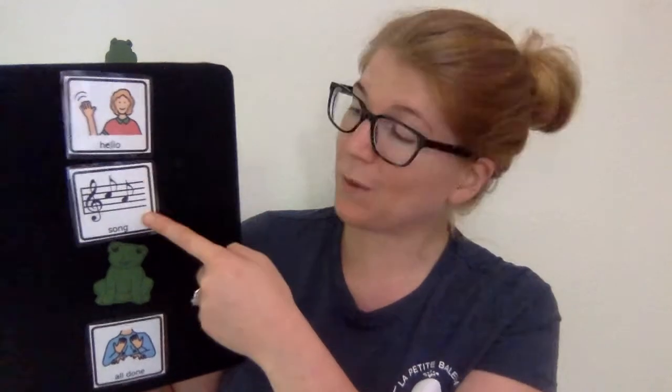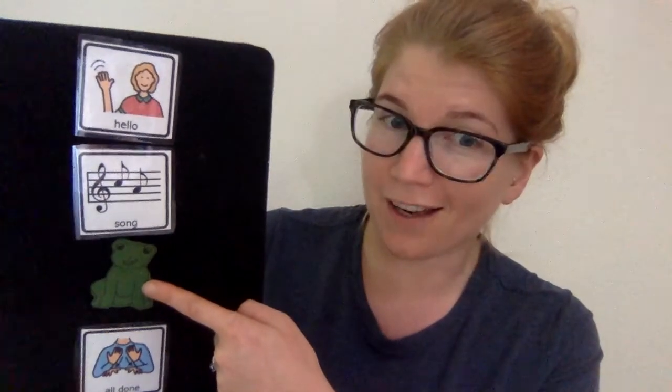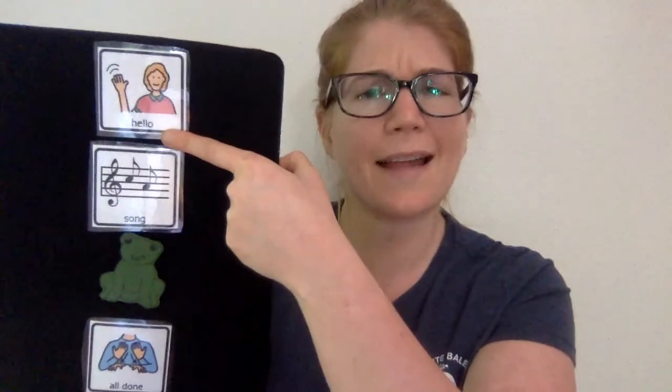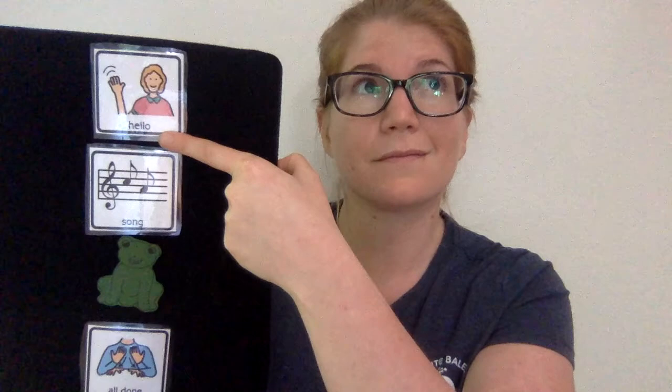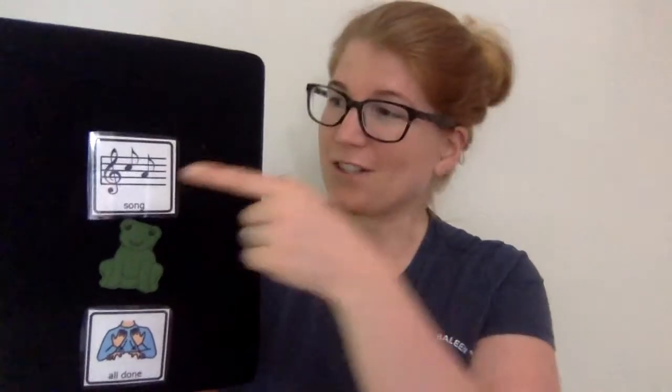After we say hello, we're gonna sing a song. Do a song with a frog and then we will be all done. Did we already say hello? We did! Alright! So now we are gonna sing a song.